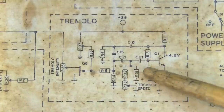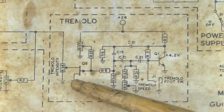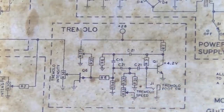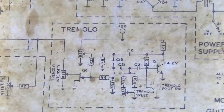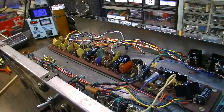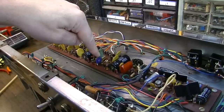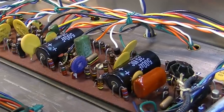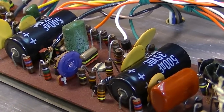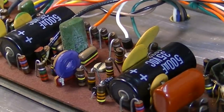On this particular tremolo, there's an adjustment pot right here, and we're going to adjust that to see if it helps with the problem of the tremolo not oscillating when you turn the speed down to a certain point. We're back inside the amp, up on the bench, plugged into the Variac. I want to find the point at which the oscillation stops and adjust this pot while listening to see if we can bring it back.